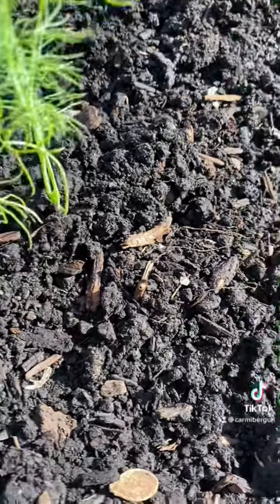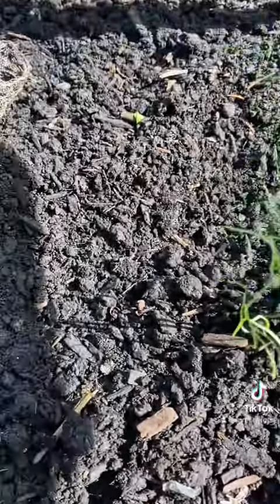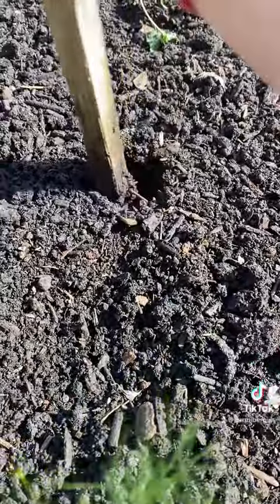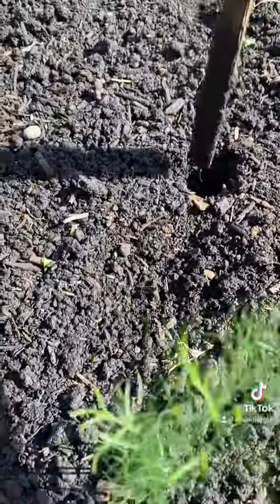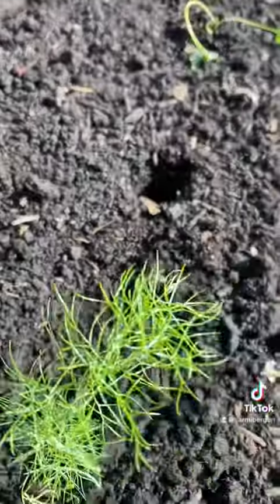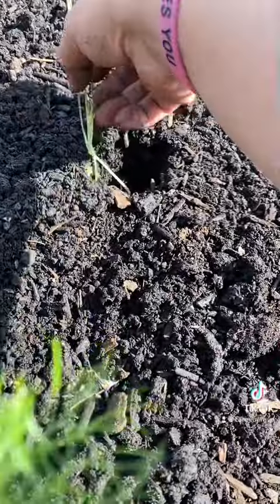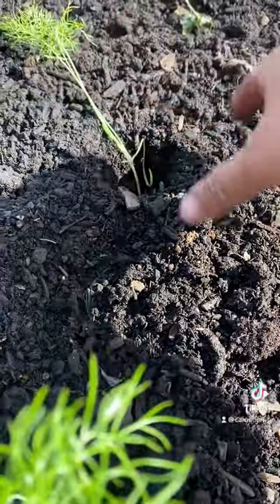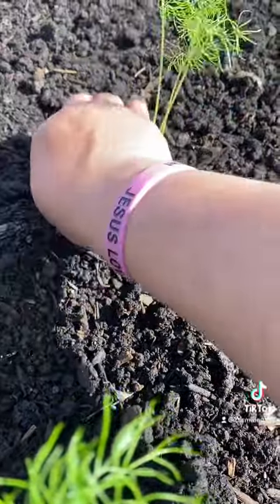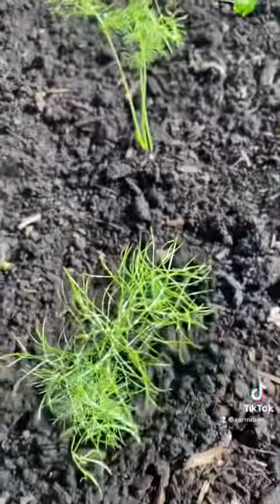You can see this is the fennel, and now we will try to plant one fennel just to show you how I do it. Just do like this, like that, and just add soil together, and then it's finished.